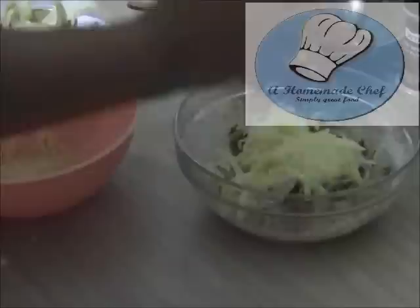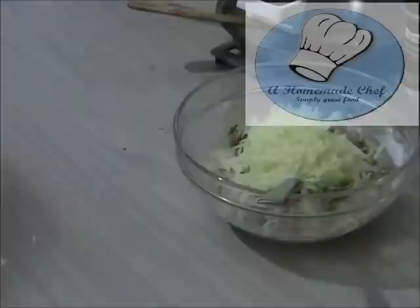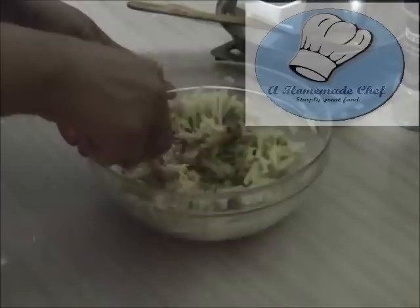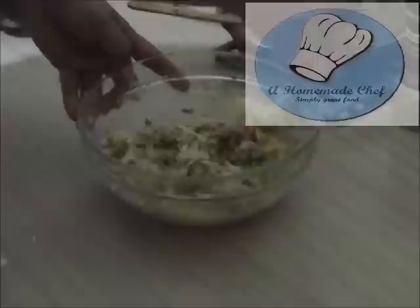On another burner I have a frying pan skillet on medium heat while I prepare my patties. I'm going to put the potato in and just incorporate everything until it's all combined. You do not want to stir too much or spend too much time at this point, because you do not want the potatoes to start browning — just incorporate it and that's it.